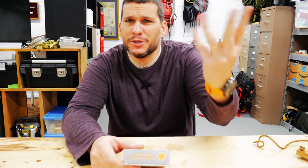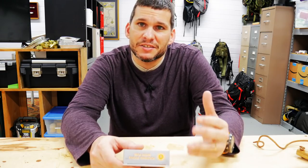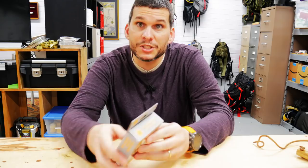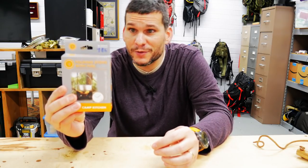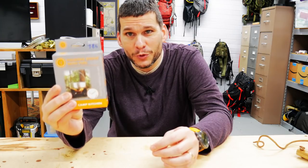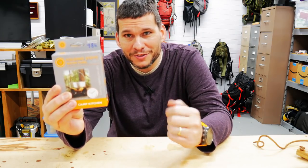Hey guys, Ernie here and welcome to the Paleo Hiker MD channel. Are you looking for a cheap and effective survival stove? Something you can put in your bug out bag and leave it in there, know that it's going to be there if you need it, something that can boil water pretty easily and that you can get lit pretty quickly? Today we're going to take a look at the Ultimate Survival Technologies Folding Stove with Fuel — at Walmart it's only $4.86. Let's take a look at it and see if it can boil some water.